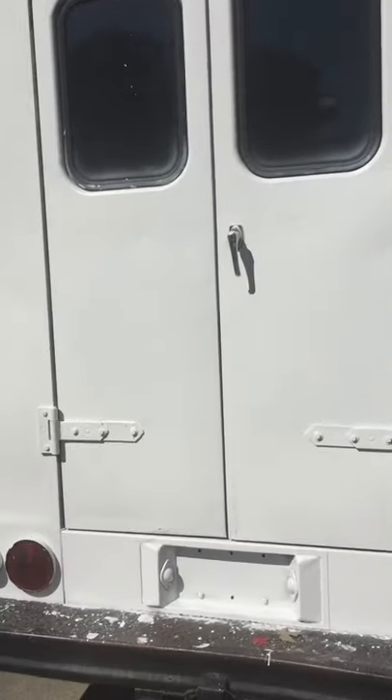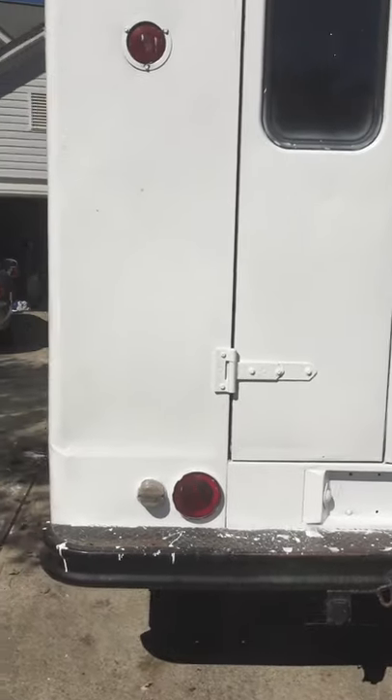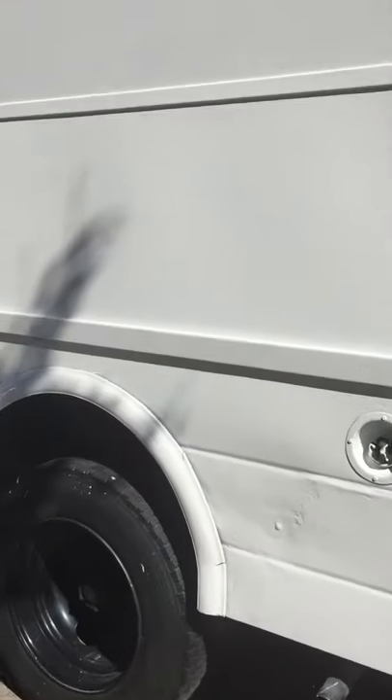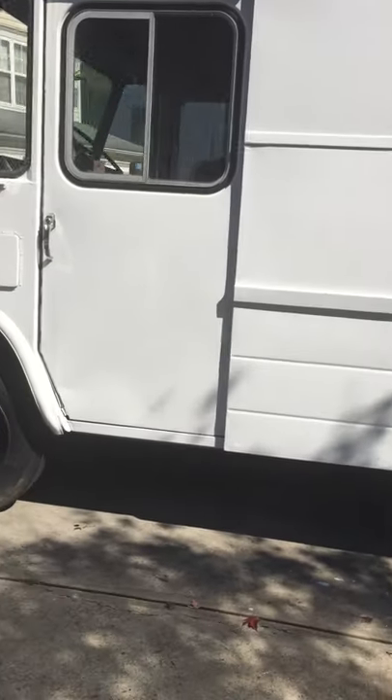We painted the truck white ourselves in our driveway. We used two gallons — two gallons for the first and second coat. We saved a couple of thousand dollars by doing it ourselves and not going to a paint shop.